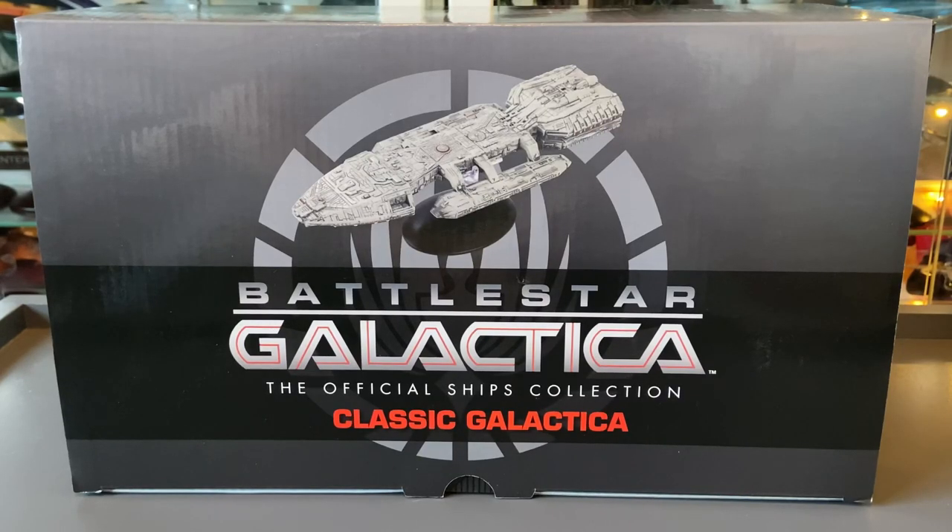Hi folks, Irish Trekkie back with another Battlestar Galactica official Starship Collection review, this time featuring the granddaddy itself, classic Galactica.